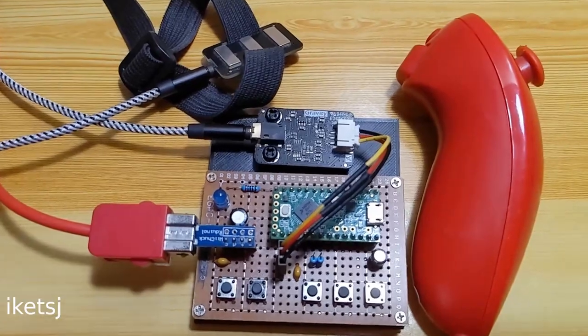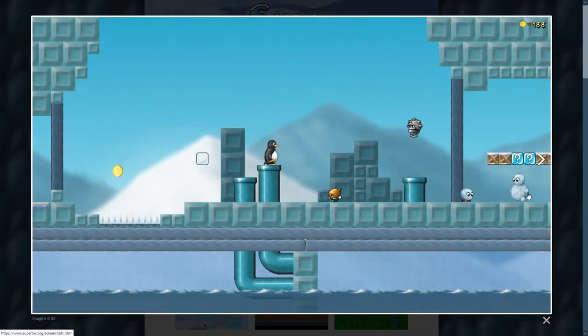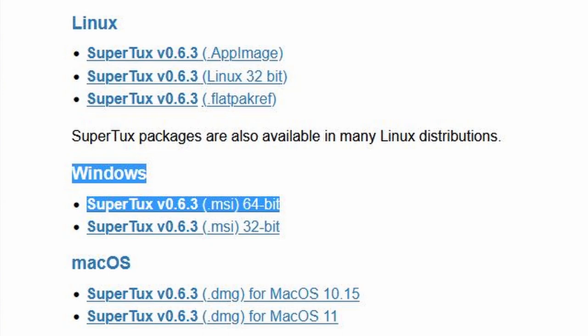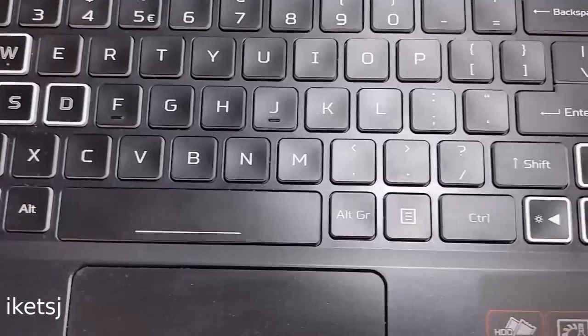Like Super Tux compared to Flappy Bird. Super Tux is a platformer, kinda like that Italian plumber game. I'm using Windows here to play Super Tux — sorry to the Penguin fans out there. With those out of the way, let's actually play Super Tux.